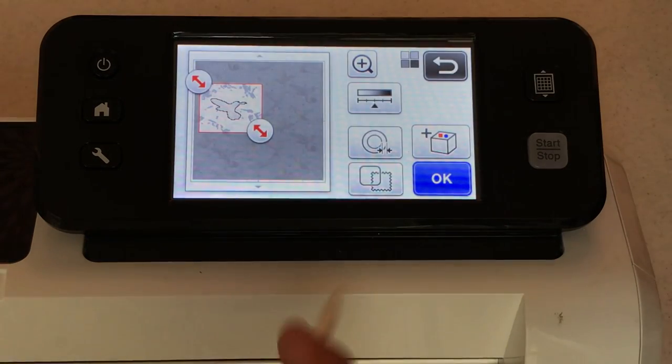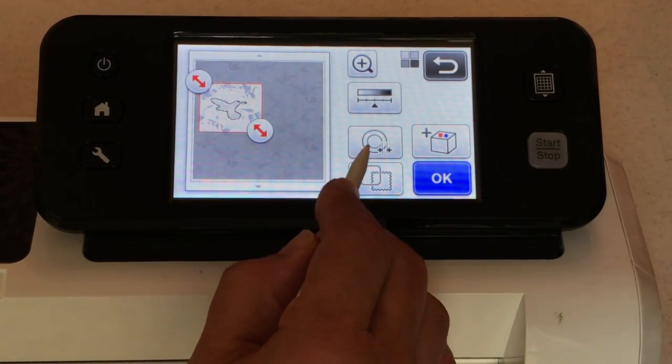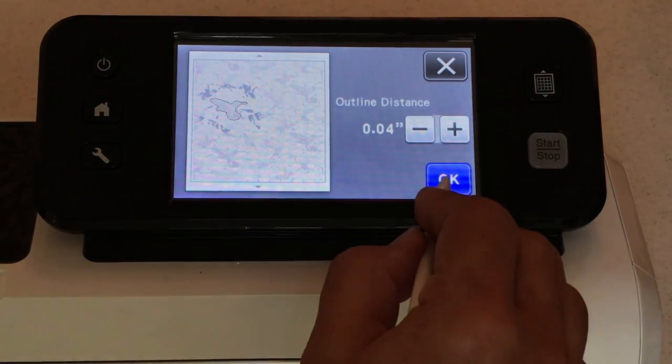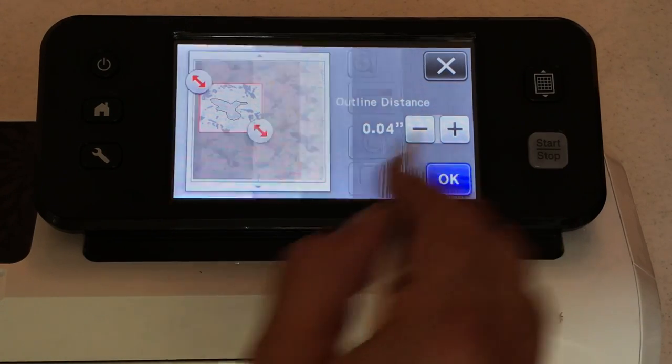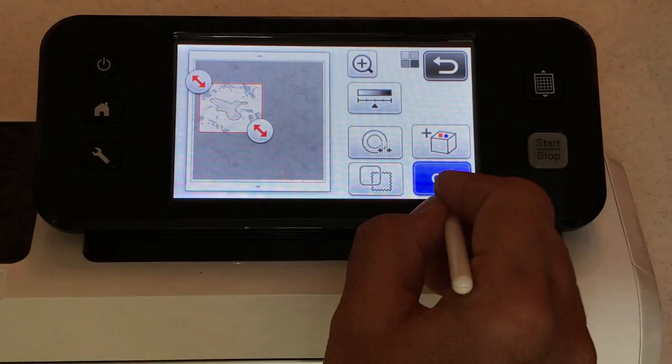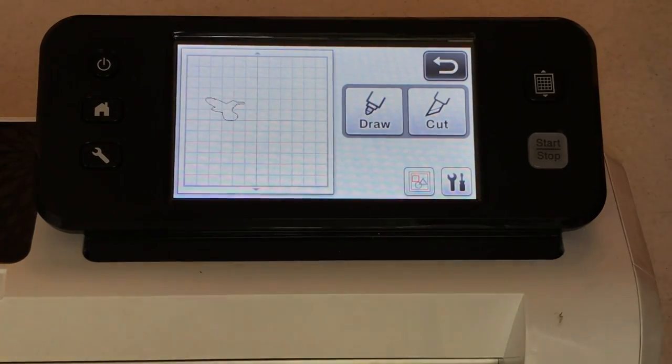Say okay, say okay — now I'm going to add an outline distance of 0.04. I like adding an outline distance around my hummingbirds. I've cut them with and without an outline distance and I can show you that in a little bit. Say okay — outline distance of 0.04. Now we're going to cut.